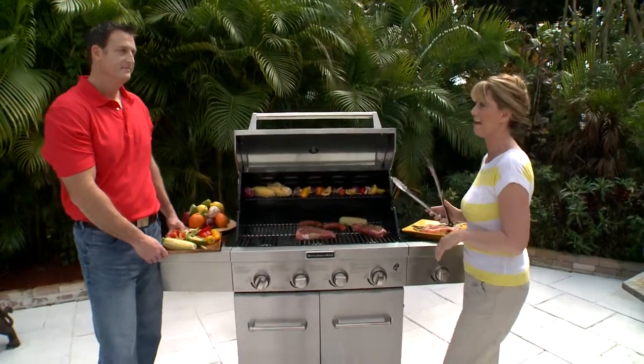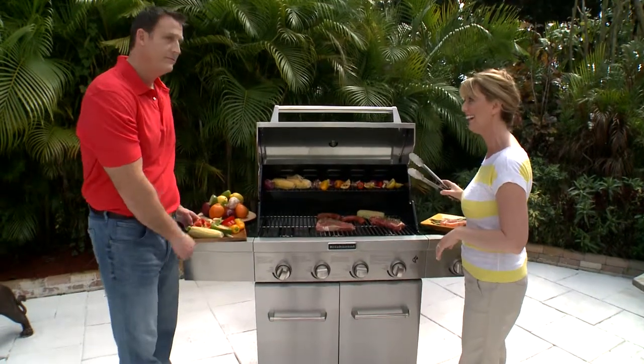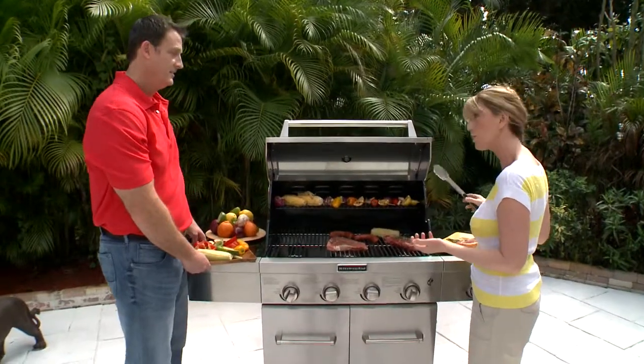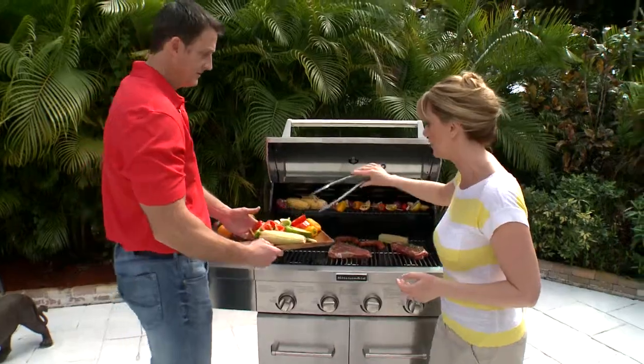Jim, so happy to have you back on Designing Spaces. Well, I appreciate you having me here. I couldn't wait — the barbecue grill was going so I had to throw in some lunch. I figured you might as well give some to the crew, right? I appreciate it — we can add some more. I would love to add some veggies.